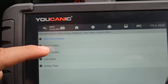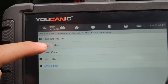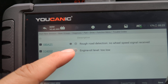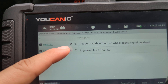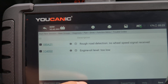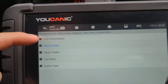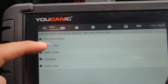Here you can do tests, clear codes after you fix the problem, or do actuations. But in this case we're just going to read the codes. You can see here we have: rough road detection, no wheel speed signal received, and engine oil level too low. These are stored codes, so they're intermittent — they might come and go. You can try clearing them, but if you go back and clear them without fixing the issue, those codes will end up coming back. These codes are very helpful, especially if you're getting the drivetrain malfunction warning.